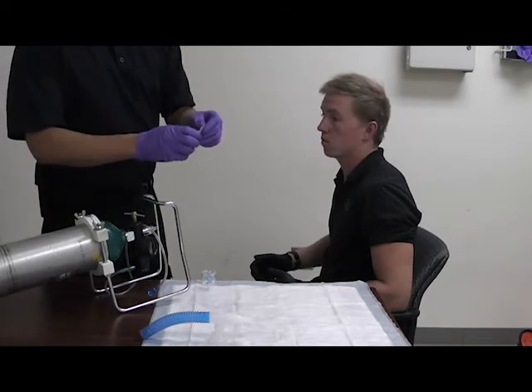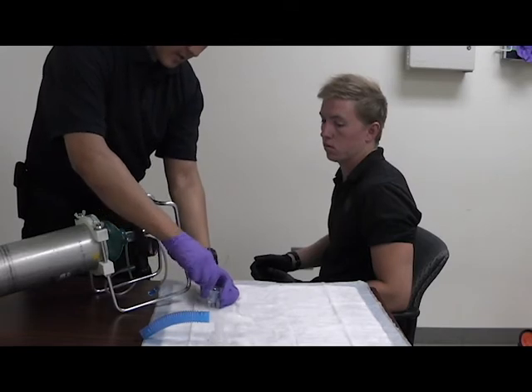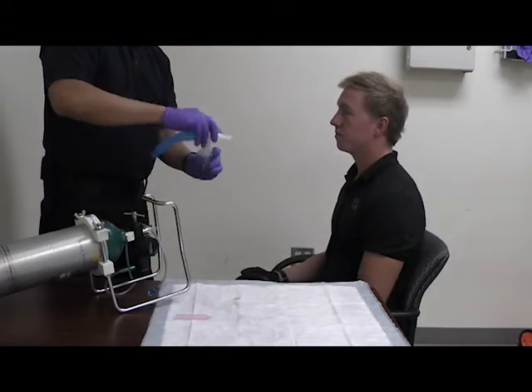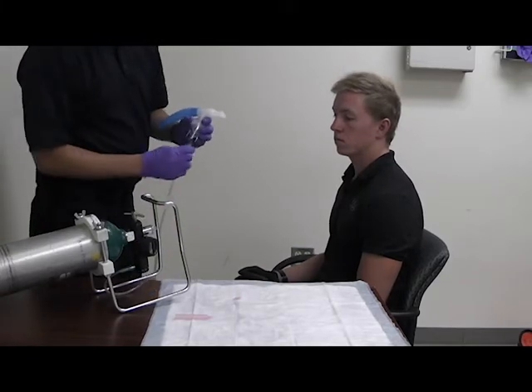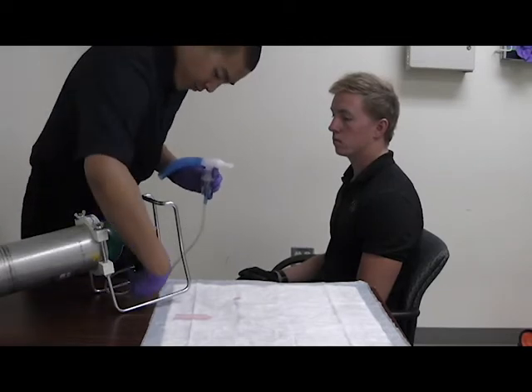I'm going to remove the top from my medication, add it to the nebulizer, and attach the top. Then I'm going to attach it to my oxygen and adjust my flow rate.